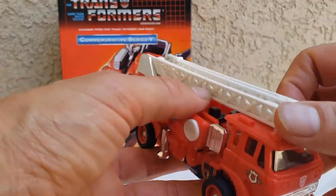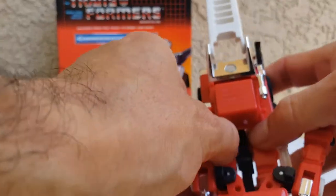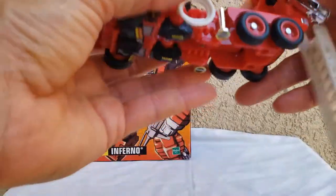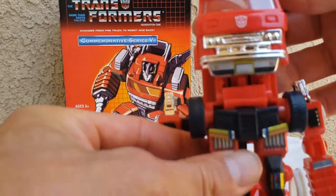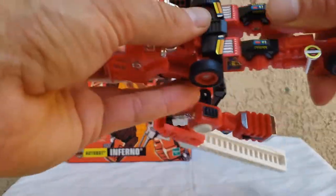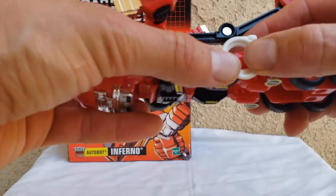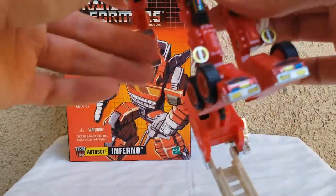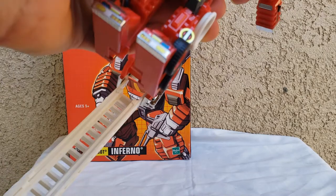Let me show you as I transform him. First thing, we're going to pop up his arms — they do snap in, the tabs are right there. His head pops out over here. The first thing is we're going to lift the cab up. He does have these annoying little pieces that just love popping out, and I hate that. I'm going to swing the legs up here. I know this accordion piece is up over here.